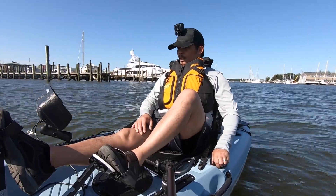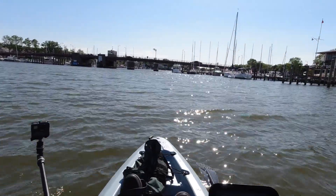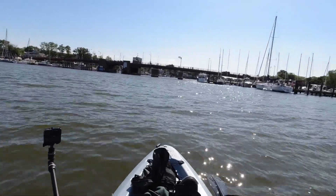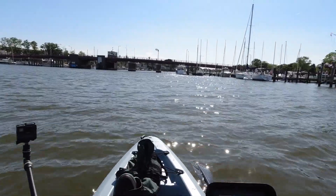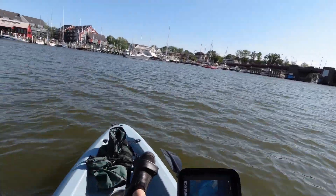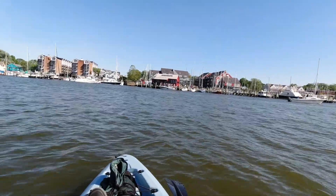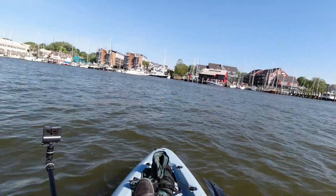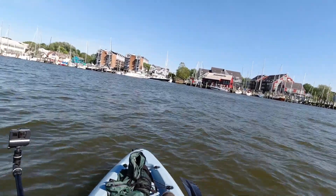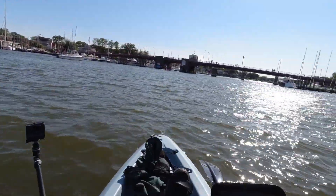Alright, so now let's do a turning test — see how well this turns. Right now you can see the bridge right there. I'm going at a regular pace, then I'm going to turn to the left. And that turns really well — look at that! So you can see I've got the Annapolis City Marina in front of me. I'm going to turn to the right now. That turns really well too.